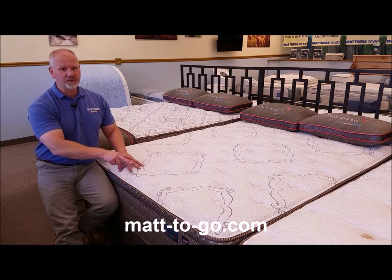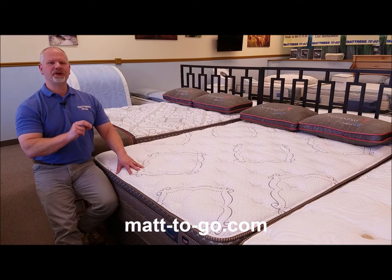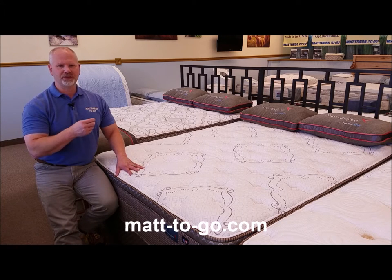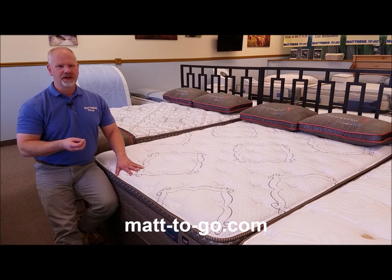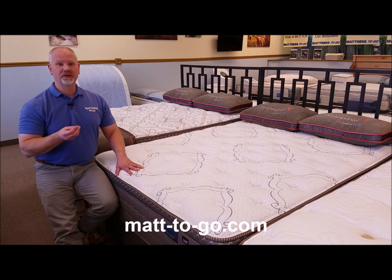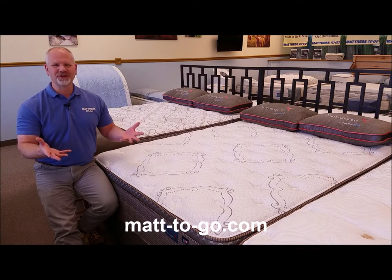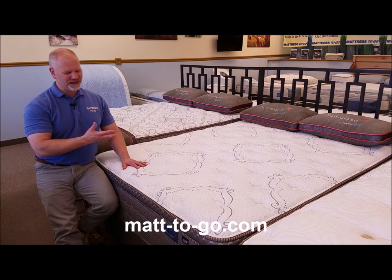All the foams within this mattress are CertiPure US certified. That means they're made without formaldehyde; there are no phthalates, no PBDEs, no softening agents, no heavy metals. They're made without ozone depleters and they're a low-VOC foam. For lack of a better term, it's a good health certificate for the foams themselves.